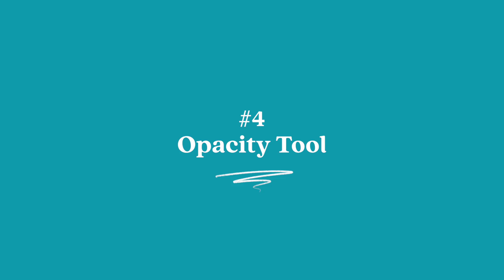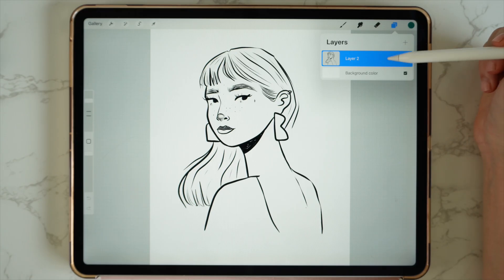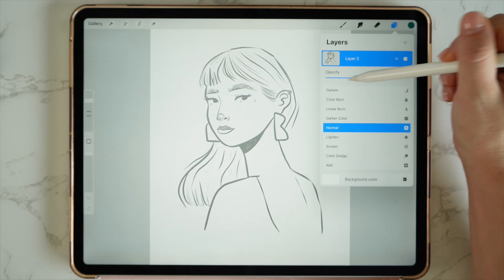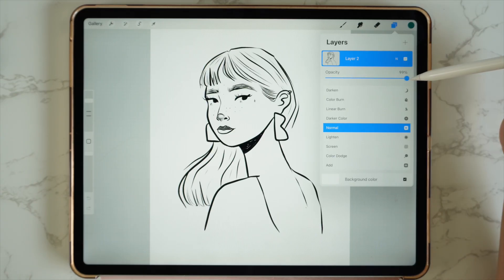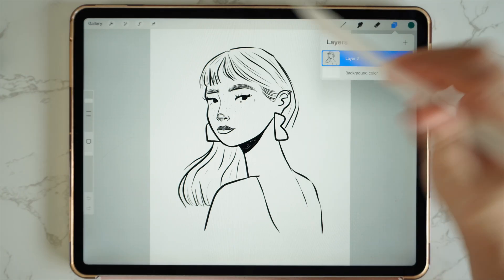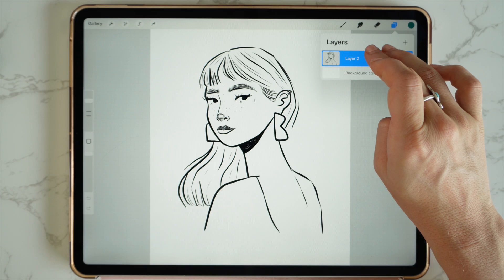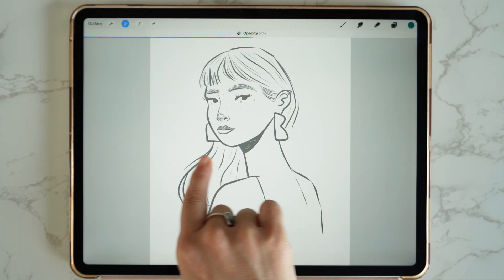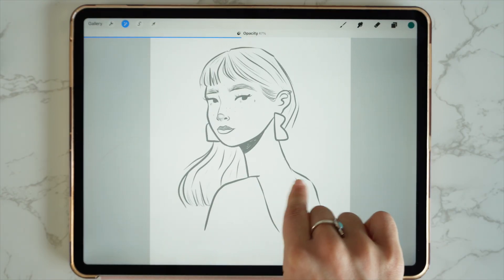Number four: the opacity tool. You can change the opacity a few different ways. The first way is through your layers — go to the N here, click on the N, and you can change the opacity of your illustration there. You can also change it a different way: tap with two fingers on your layer, and it will bring up the opacity. Then drag your finger across the canvas to change the opacity that way. So those are two different ways to play with the opacity.